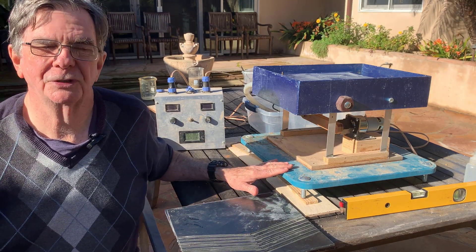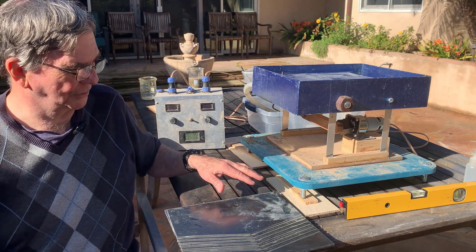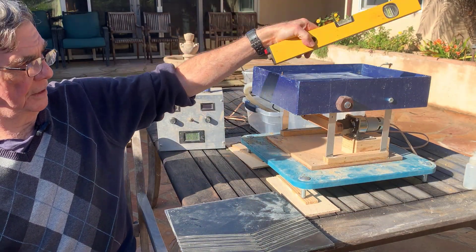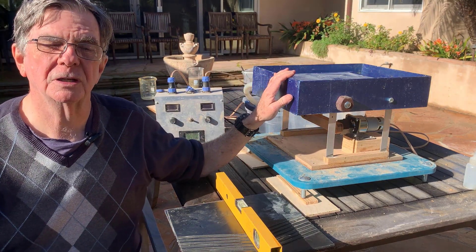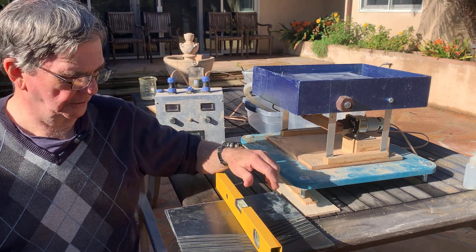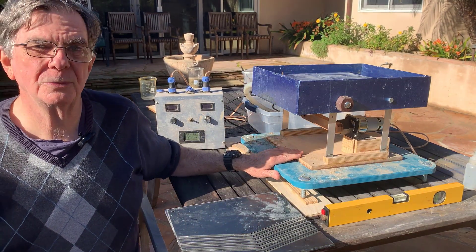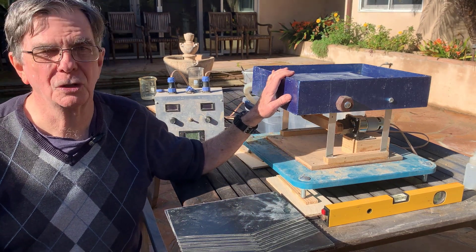I've got the machine set up. It sets up in a matter of minutes or less. I've got it leveled this way and I've got a slope here of a quarter of an inch per foot — so that's roughly one part in 50. I'll show you the machine and we'll actually run some gold through it.